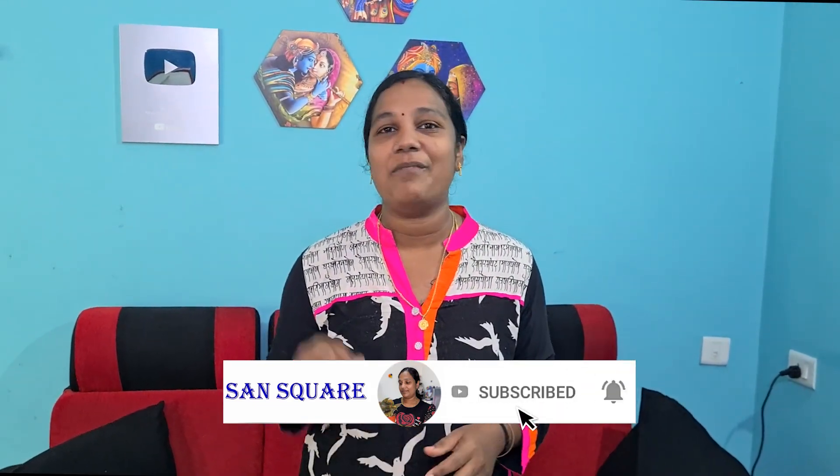Like and share with friends and family. Bye bye!